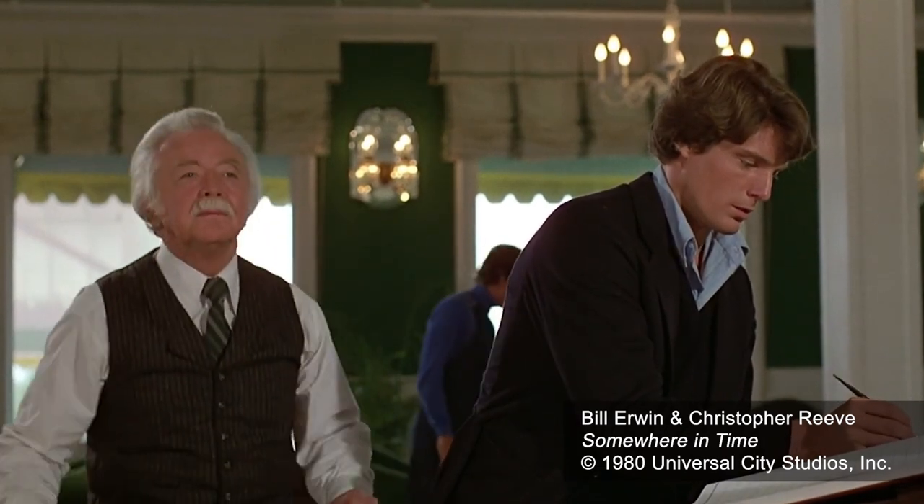I also saw Bill Irwin — I worked with Bill Irwin four or five times in my life. He did a road show of Mark Twain and I did his costume for that. He was a wonderful, sweet man.